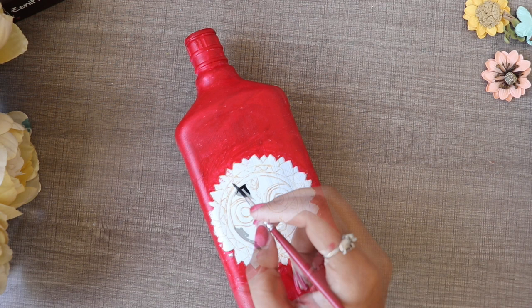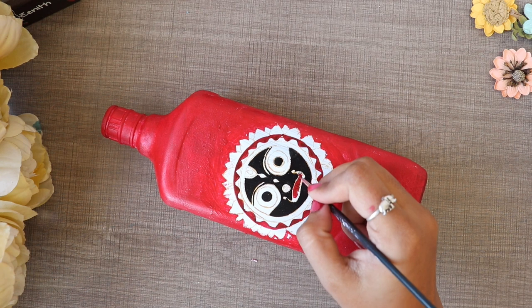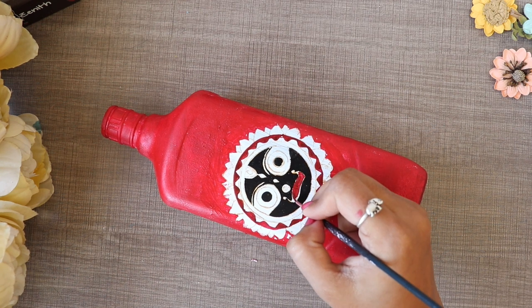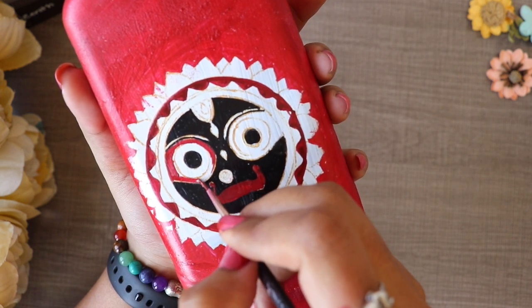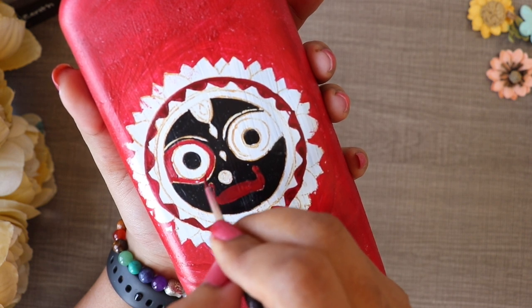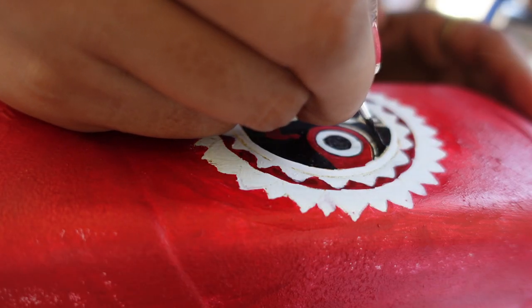After doing the red color, I will paint the face. I use acrylic color for the face. I will use a 0-2 number brush so that it will be a good design. It is a very fine brush and a beautiful color.